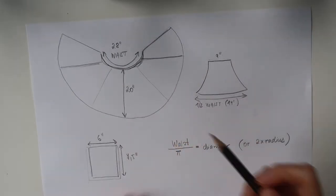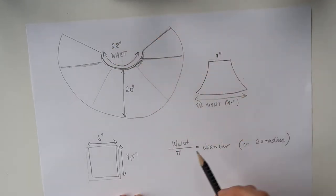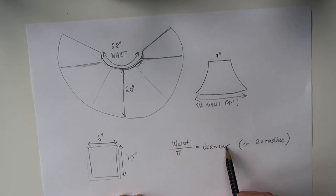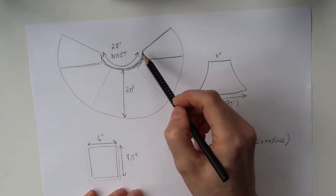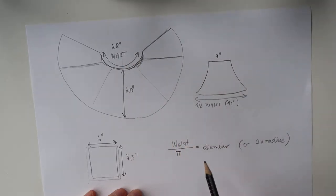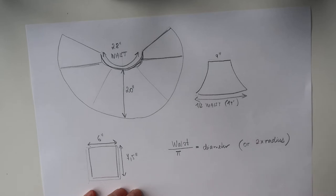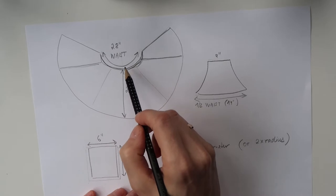If you're trying to figure out what diameter the inner circle would have, you can use a simple formula: divide your waist measurement by pi and that will give you the diameter, which is twice the radius. Since this is not a perfect circle — it's not a complete circle skirt — I would suggest making the radius a little bit bigger so that you achieve the right size of your curve.